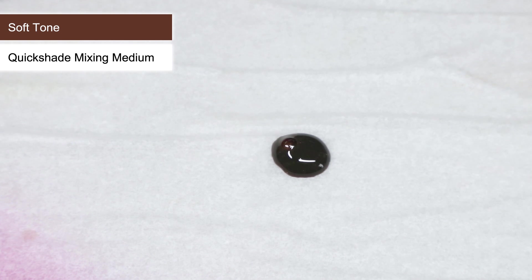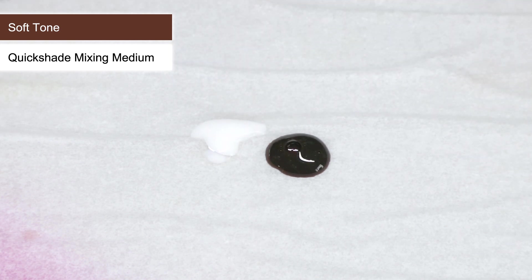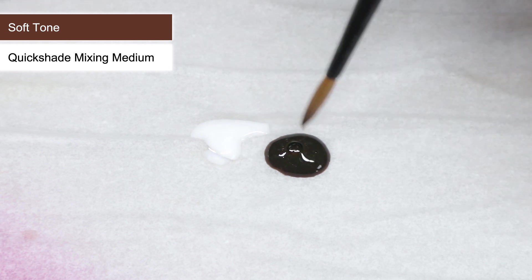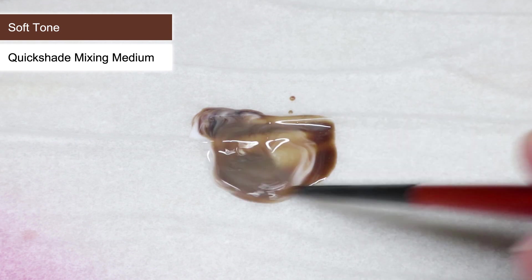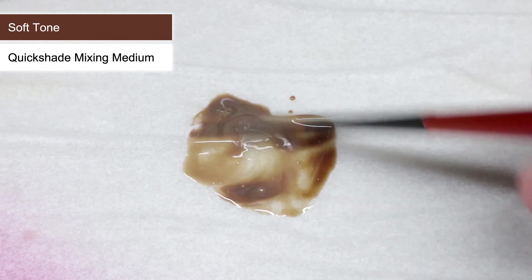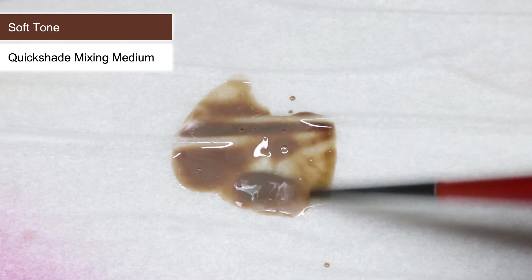Now that all the base colours have been applied, we can begin to apply our washes. Much like the base coats, we need to thin them down — but instead of using water, I'm using some of the Army Painter's Quickshade Mixing Medium. It's essentially the wash but without any colour or pigment in it. By mixing this in equal parts with our wash, we maintain the same consistency but reduce the strength of the wash, which helps to create a more subtle shade.